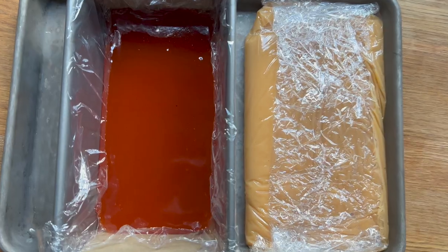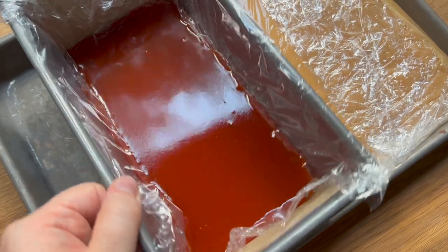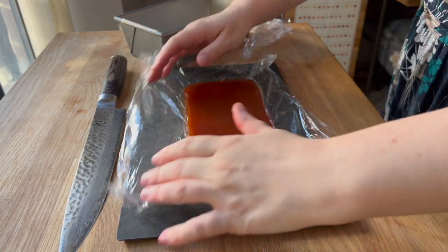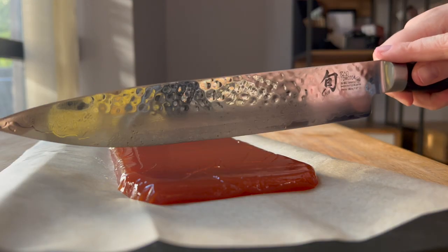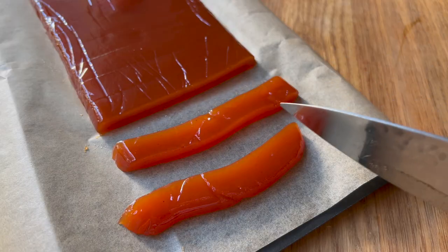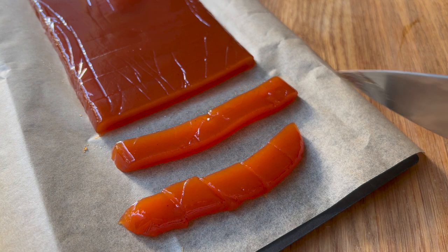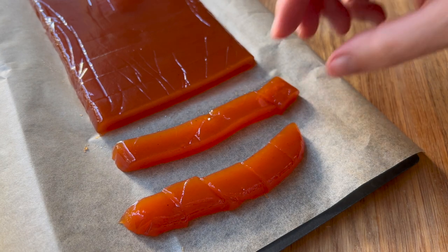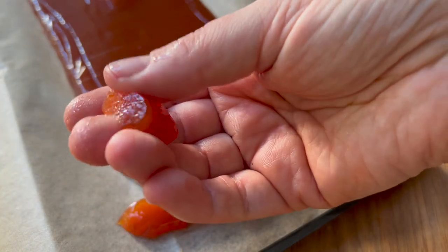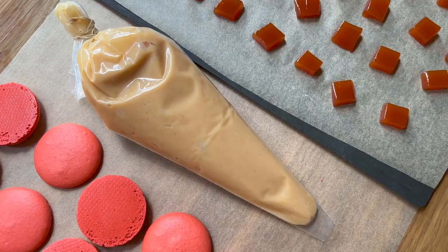The last thing I need to do before filling my macarons is to cut up this gelée. It's nice and set, so I'm just going to pluck it out of my loaf pan, use a knife to cut strips, and then cube it from there — just looking for a size that can fit inside a ring of piped ganache. Because this is a relatively soft gelée, you could really easily put this into a blender or use your immersion blender to blend it up and get a nice gel that you could pipe into your macarons instead.